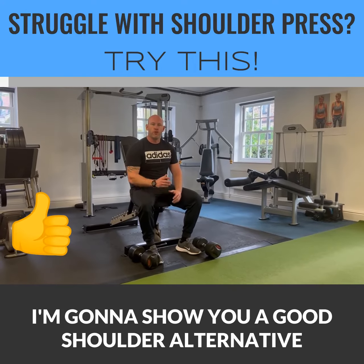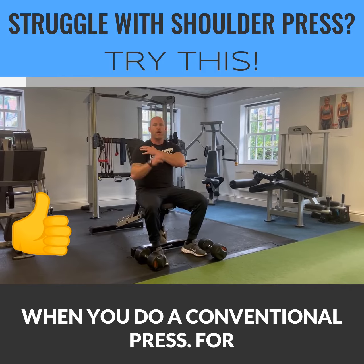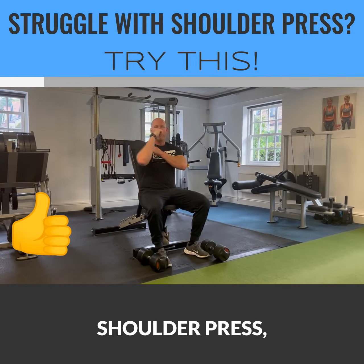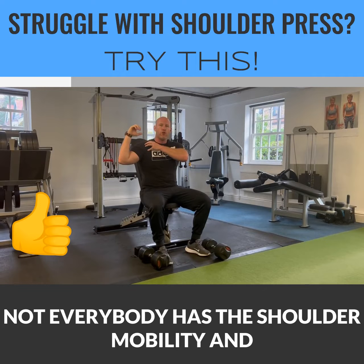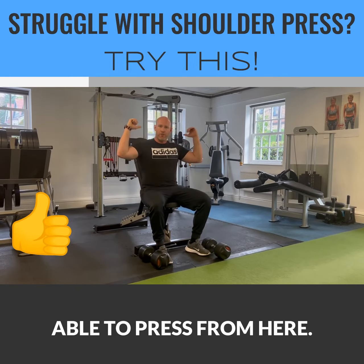I'm going to show you a good shoulder alternative if you find that you get quite a bit of pain in your shoulder when you do a conventional press. For you to be able to do a conventional dumbbell shoulder press, you're going to bring your arm away from your body — this is called abduction. When we're in this position, not everybody has the shoulder mobility and also the underpinning strength to be able to press from here.